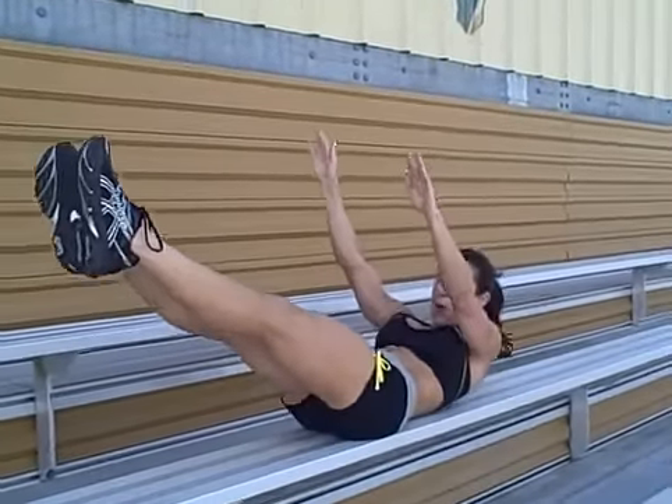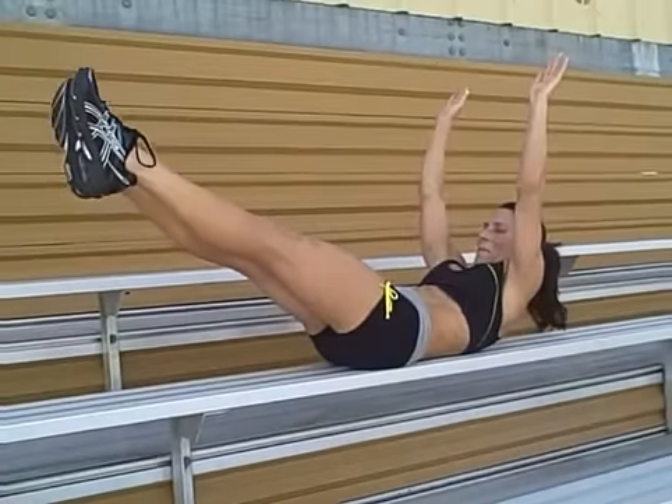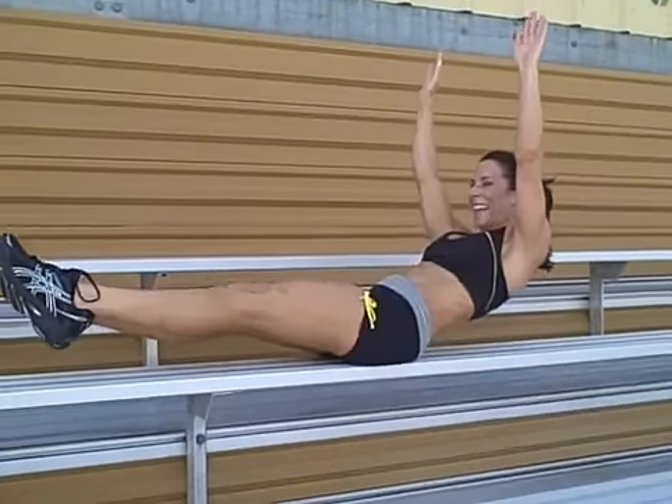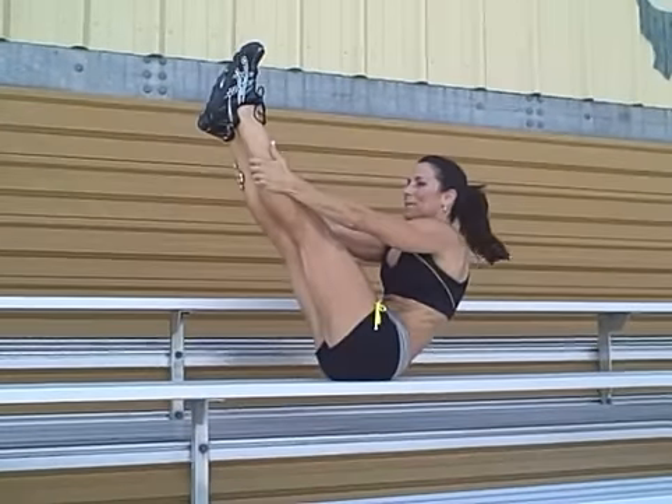Nice little breeze here — that's the bleachers! Stomach is full of water right now, I'm drinking. Then we're going to finish off with some push-ups on the bleachers.